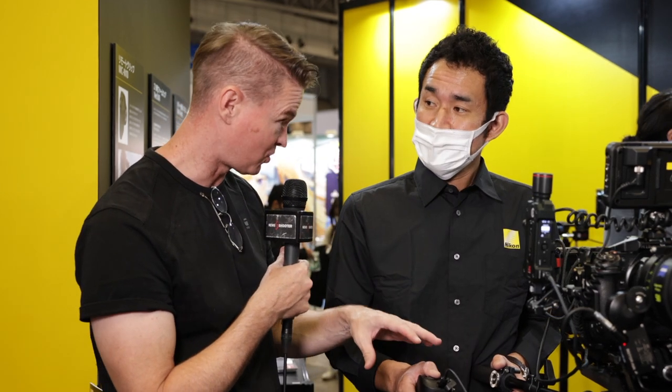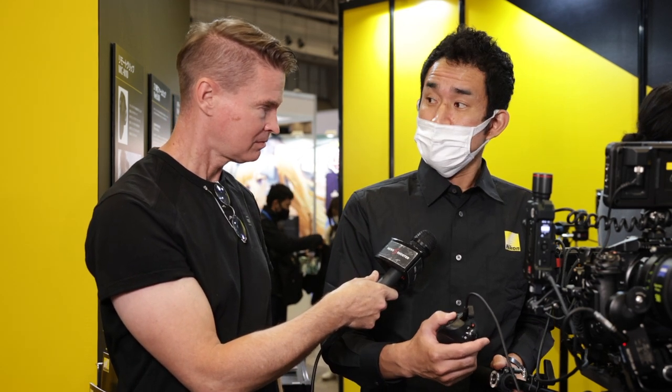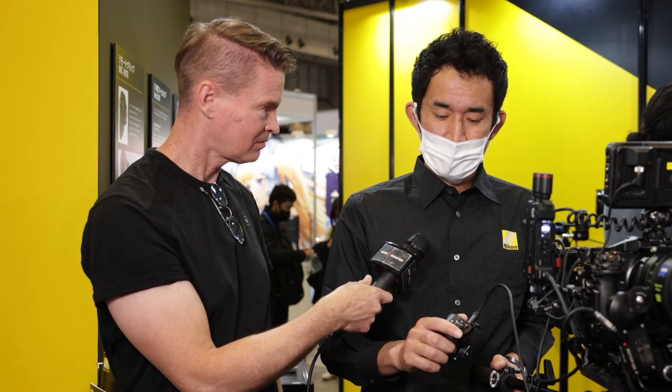And with Nikon's new version 3.0 firmware for the Z9, you can do the clear image zoom for the 8K to 4K downres using this controller as well? Yes, you can. If you use a function link, you can control that from here.